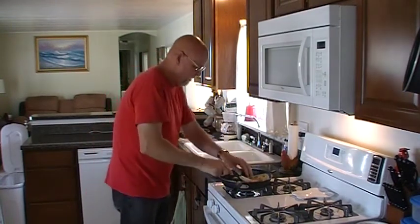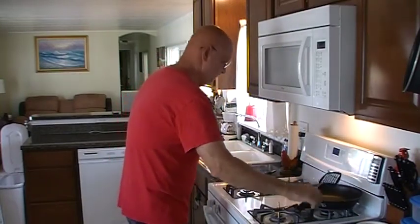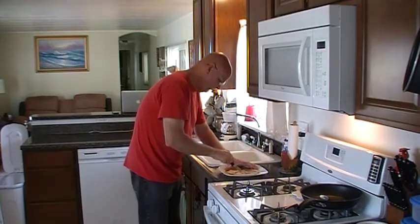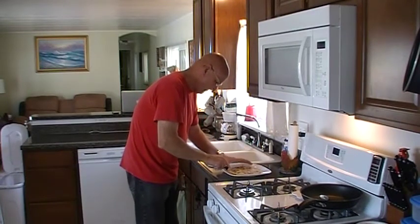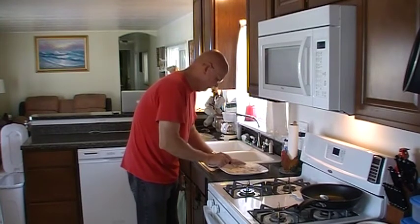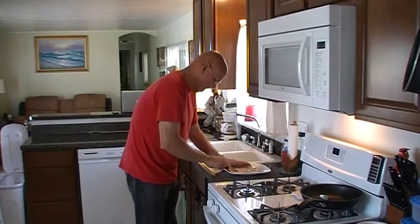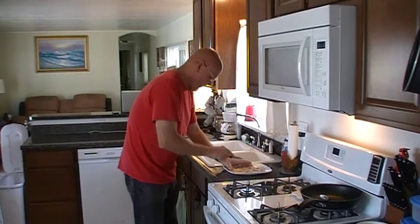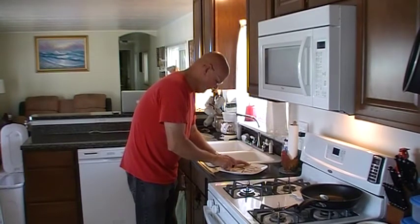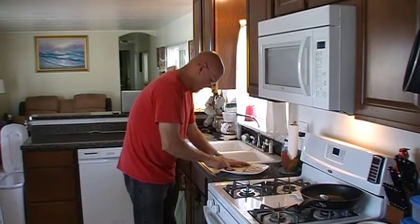We've got ourselves a quesadilla. A little bit of cutting on this dude — that's warm, that was a hot quesadilla. I want to try a bite of this after I get it cut, but it's going to be awful hot. I may have to let this thing sit for a minute or two.